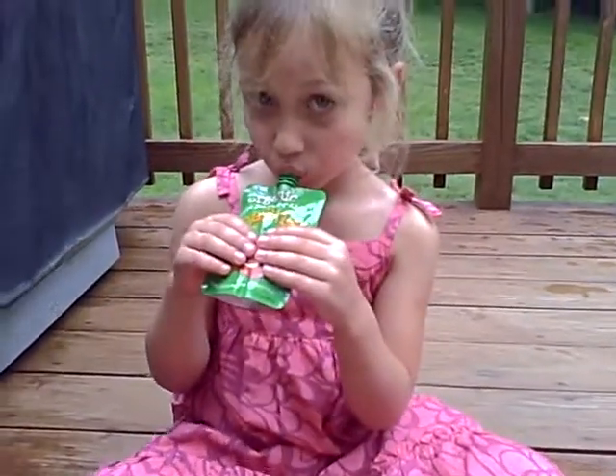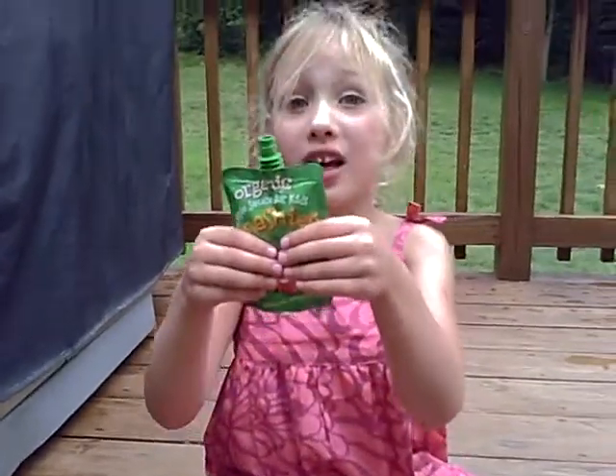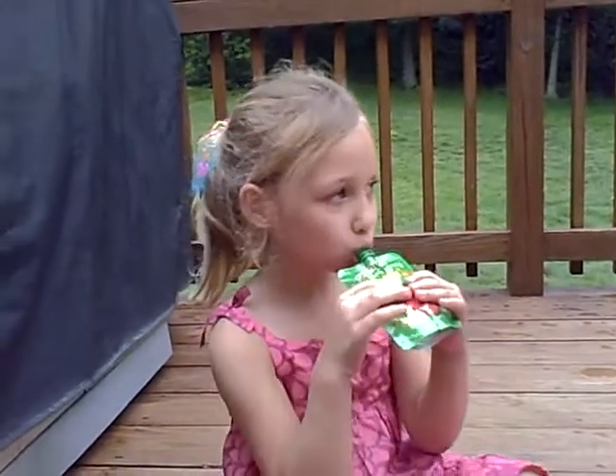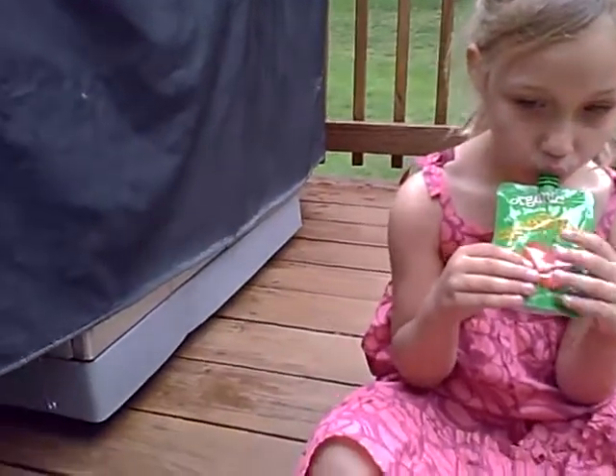I thought this was a really neat idea, and we all know that apples are on the dirty dozen of foods that you should buy organic, because they absorb so much pesticide during harvesting. So I thought this was a great idea.